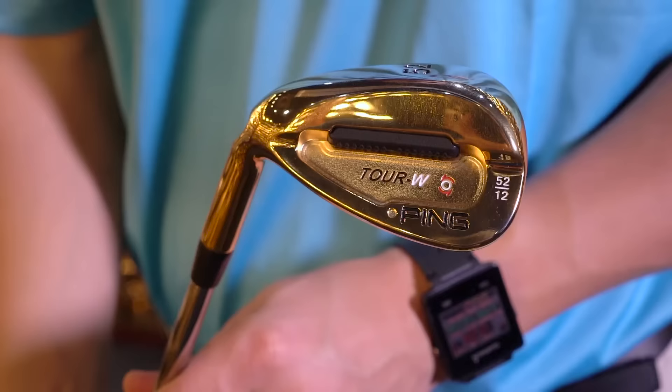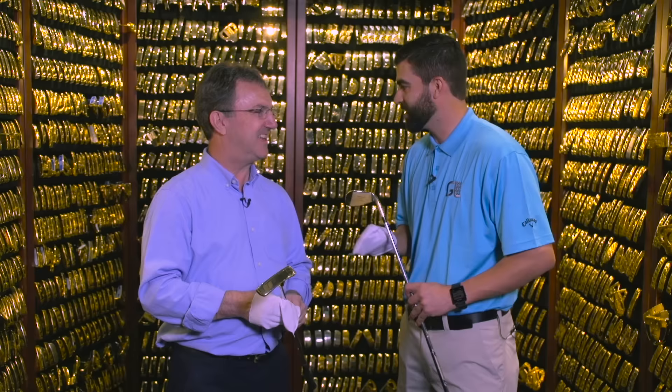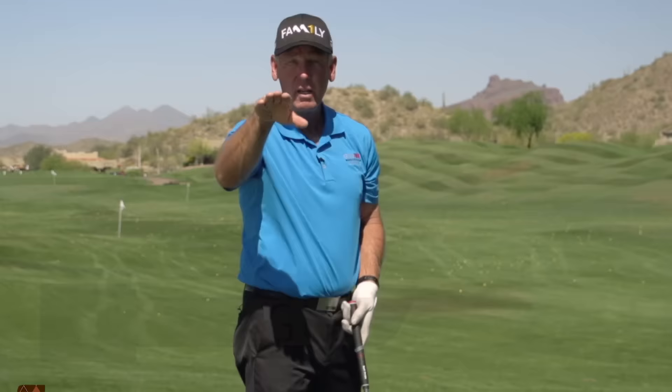Thank you for letting us come into this room — not many people get to see in here and look at all these amazing putters. We appreciate this amazing experience. We're glad you got to see it and share it with your viewers, because we wish everybody could come see it. Top teacher Mike Malaska joins Golf Life to help you with your golf swing in a moment.